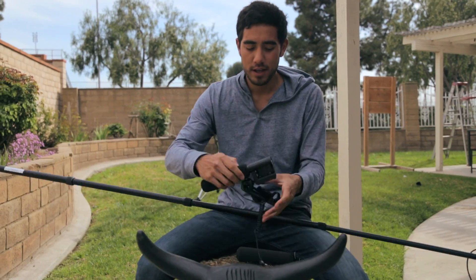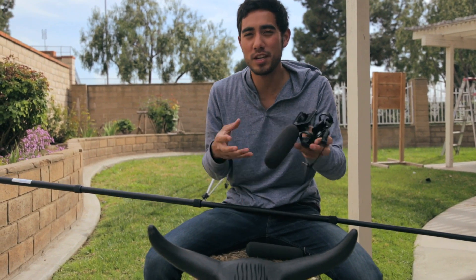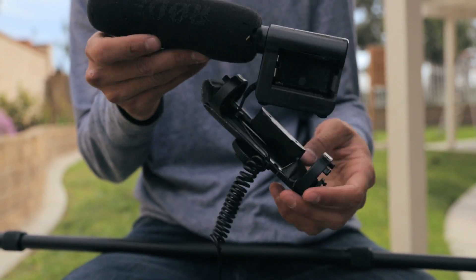What I do use is this Rode mic, but this one's broken, so if I were showing you my real one, you wouldn't be able to hear me right now. This is very good — I just throw it on my DSLRs. I use it every video and that's where I get my sound.